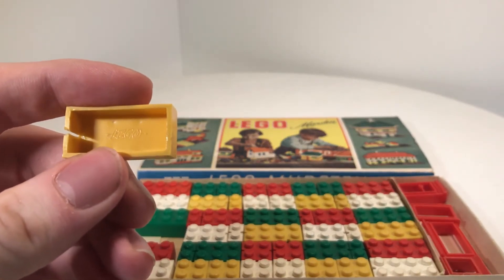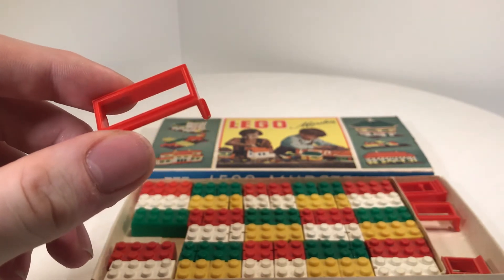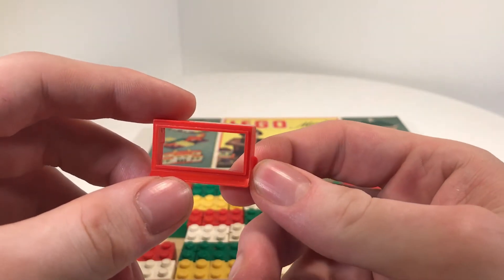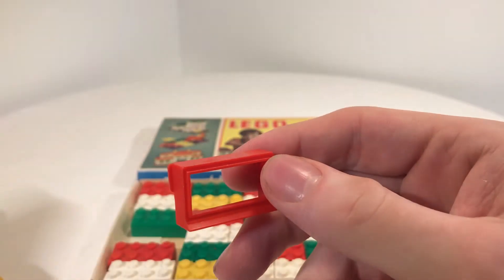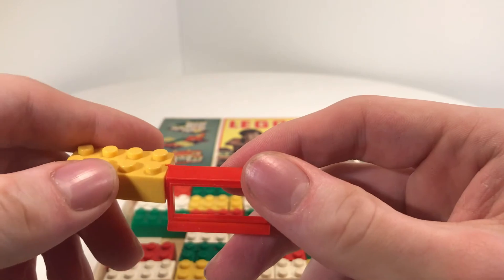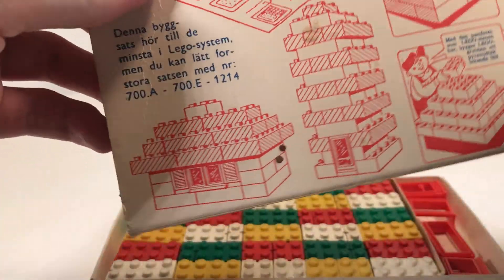Here you can read 'LEGO.' Also in this pack are these windows, and these windows are special. Some of you know these windows from the 60s and 70s — here you can see they have glass inside, but these ones here don't have glass. Another special thing about this window is you can stick them together with the bricks and build a cool house.